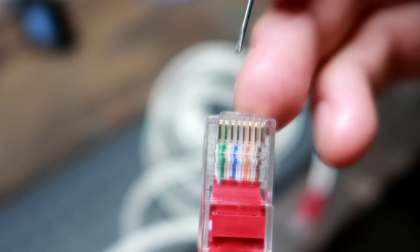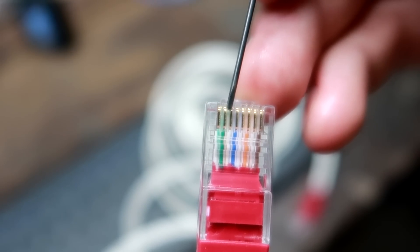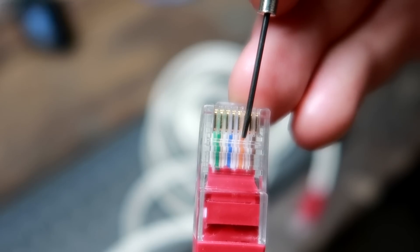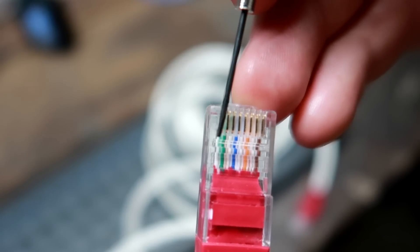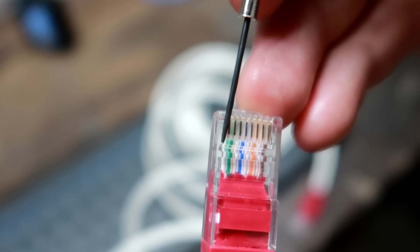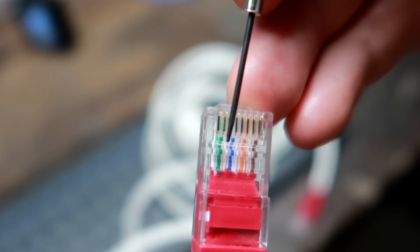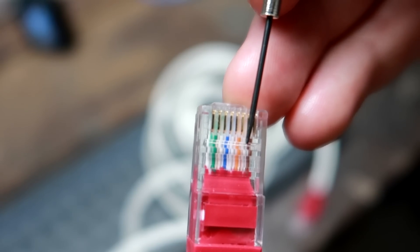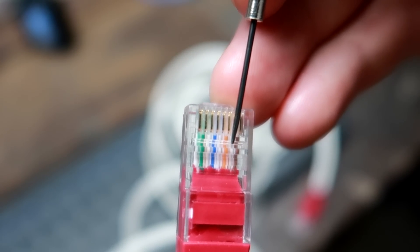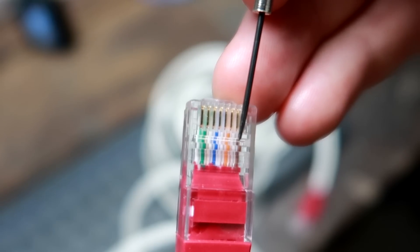What we have here: we've got four pairs of cables, so eight cores. You can see the green one, the blue one, the orange one and the brown one. Each of them has a white partner - the white one also has a green stripe, a blue stripe, an orange stripe, and a brown stripe. So you can actually identify the white ones paired with the colored ones.